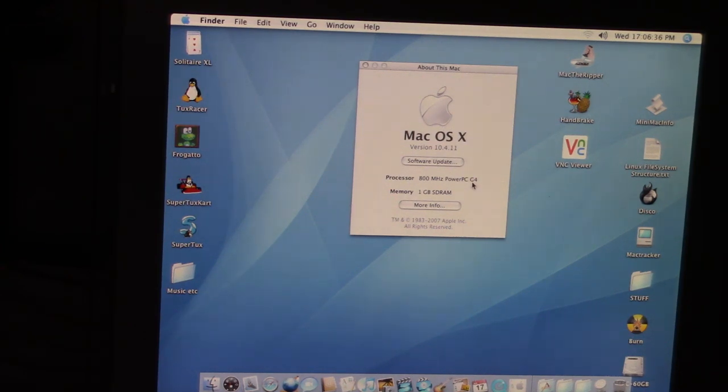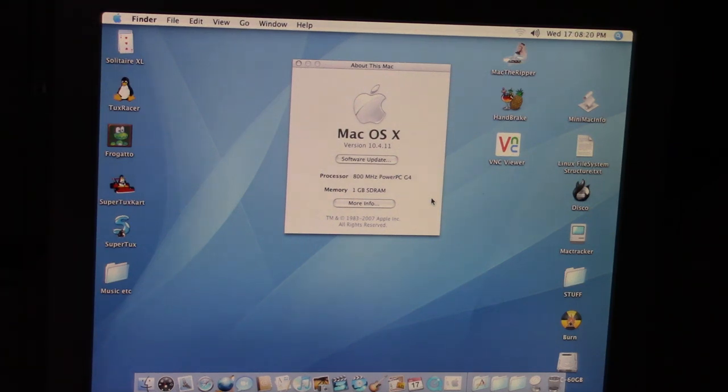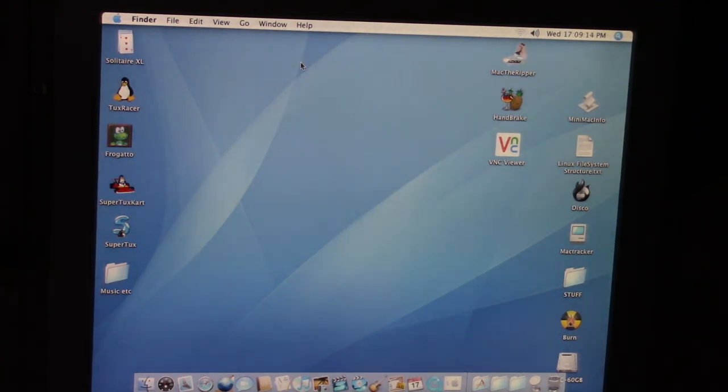800 MHz PowerPC G4, one gigabyte of SD RAM. Doing a quick Google search, it appears the 800 MHz PowerPC G4 is the second revision of this — the first one was a 700 MHz, and there are versions after this with 1 GHz PowerPC G4s, DDR, and generally better specs. I can confirm now those USB ports are 1.1 — it was only the last revision that had 2.0. So this isn't the very first G4 iMac, but it's close — it's the second revision. One gigabyte of SD RAM, which as far as I can tell is maxed out.